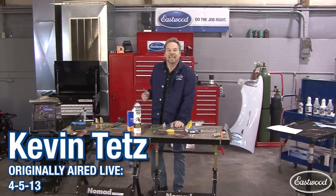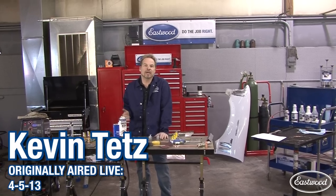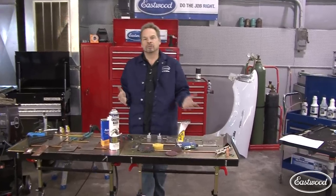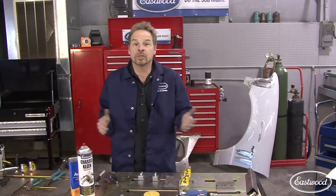Hi, I'm Kevin Tate, and I want to say thank you to the Eastwood Company for having us here to talk to you guys about some of the challenges of welding light-duty sheet metal. Predominantly, what you'd run into during panel replacement, restoration work, and putting floor pads in.